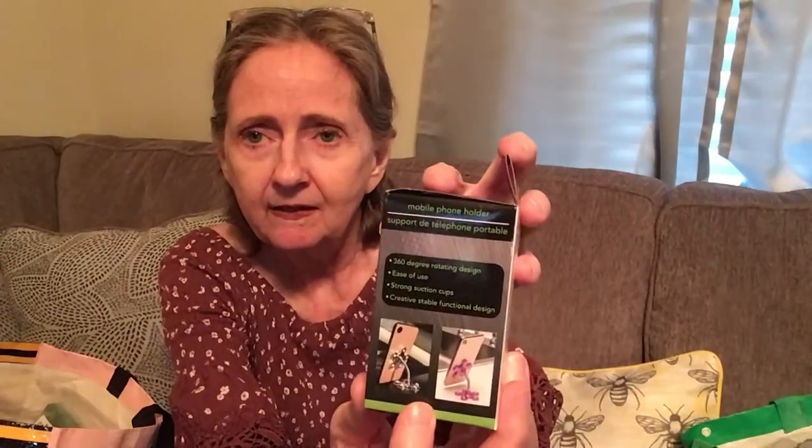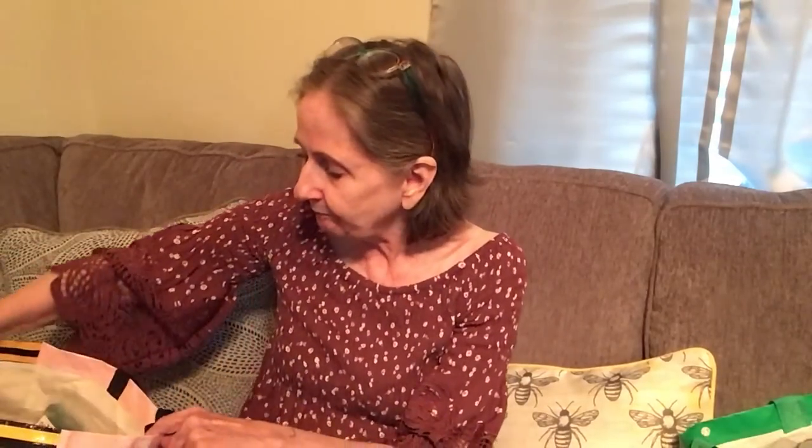I picked up a Degasa electric elastic support bandage — three inches wide, 5.4 yards in length. They had different colors and of course I got green. I also picked up another mobile phone car holder — I got black again. They work so well in the car. They didn't have these for a while and now they're back, so I grabbed one.